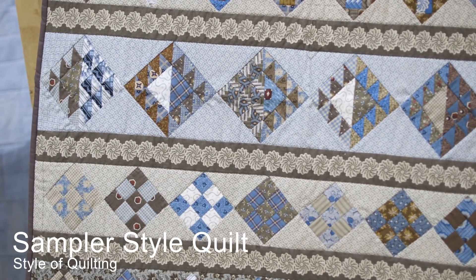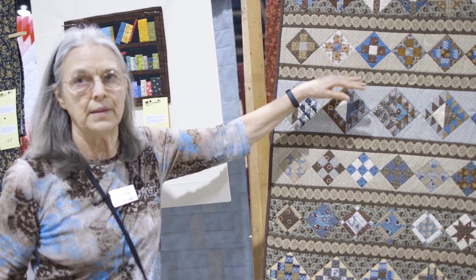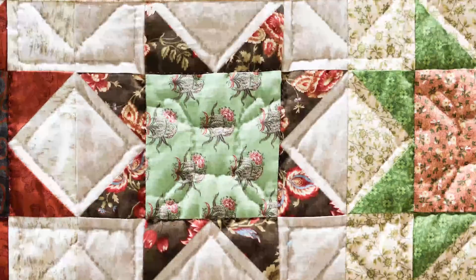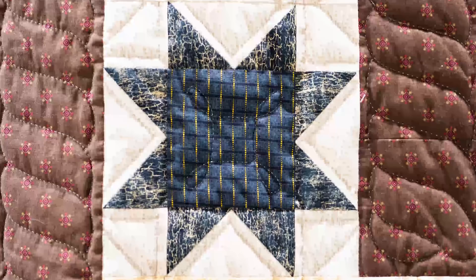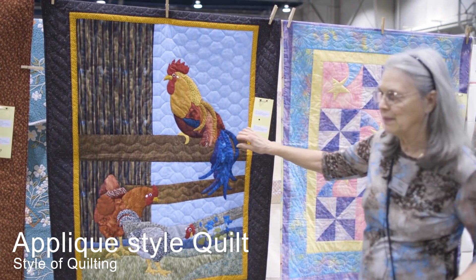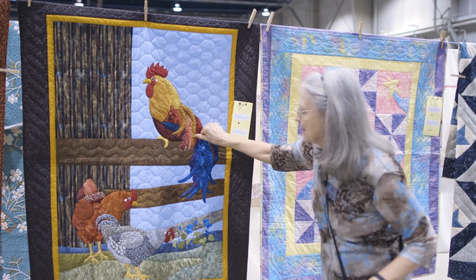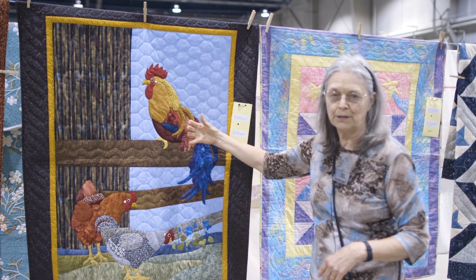It's a sampler quilt — it has lots of different blocks in the quilt rather than all the same blocks throughout. There are lots of different pieced blocks, so that would be a traditional sampler quilt. This is a beautiful applique quilt. All of these are little tiny pieces that have been cut out and applied to a foundation piece.